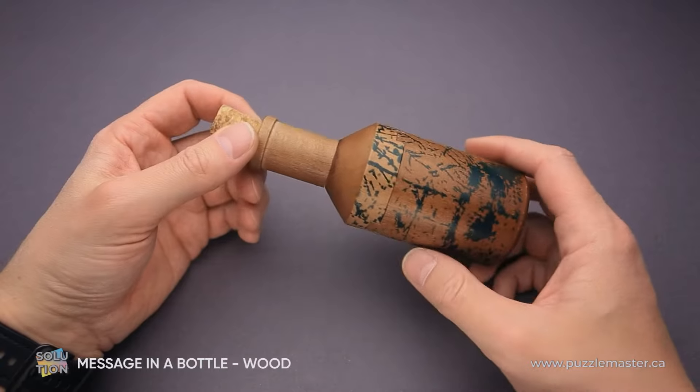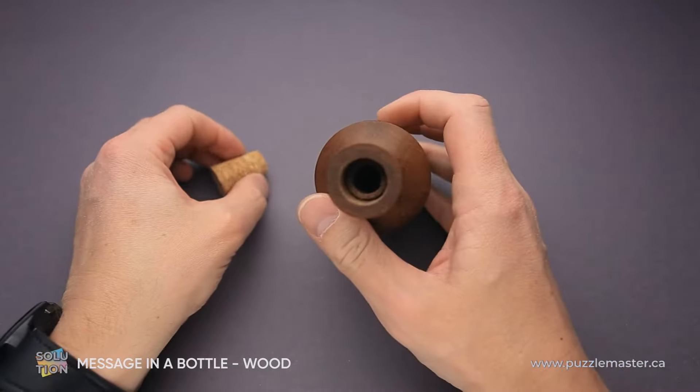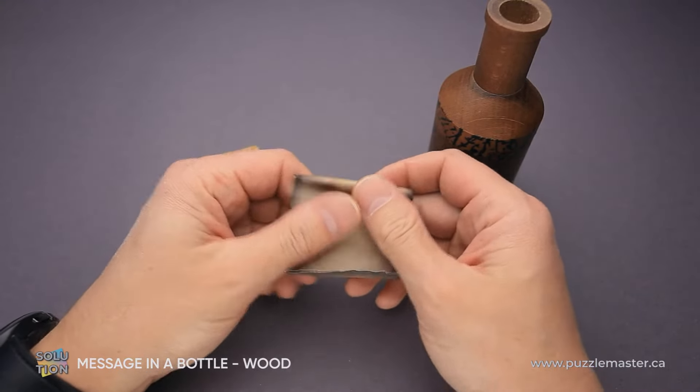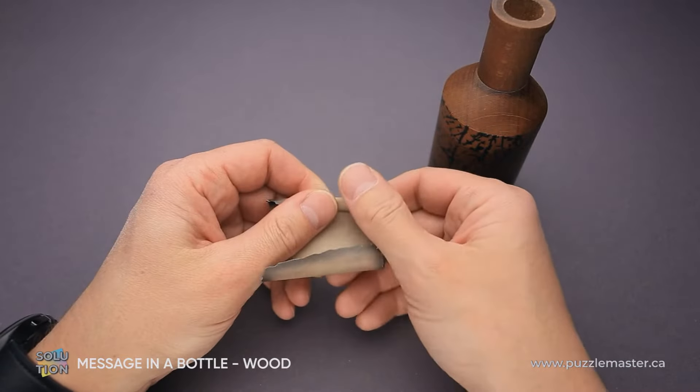But first you have to put the note inside of the bottle. You have to remove the cork — there is an opening here. Then there is a small piece of paper that comes with the puzzle. You can write something on it, something like birthday wishes or something else.